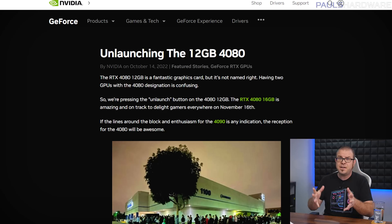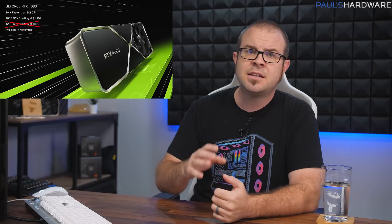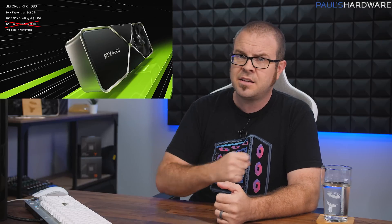Just as you were about to turn your attention to next week's big launch of Intel's Raptor Lake CPUs — that'll be four out of four weeks in a row running with huge launches — Nvidia went and dropped this news Friday: the RTX 4080 12GB is cancelled, or 'unlaunched,' as Nvidia puts it, like a Falcon 9 rocket returning to Earth, leaving the RTX 4080 16GB to launch all by itself on November 16th.